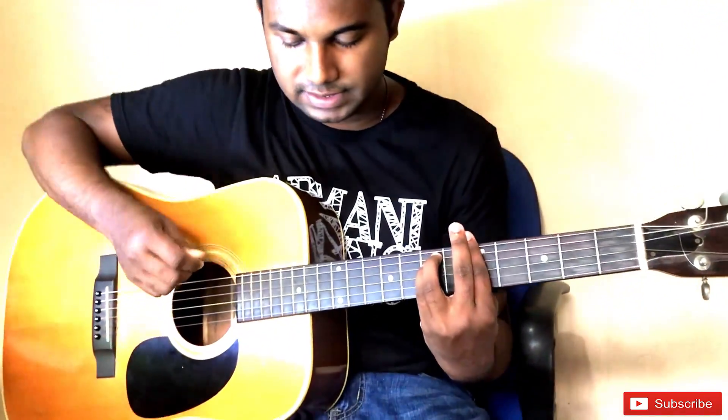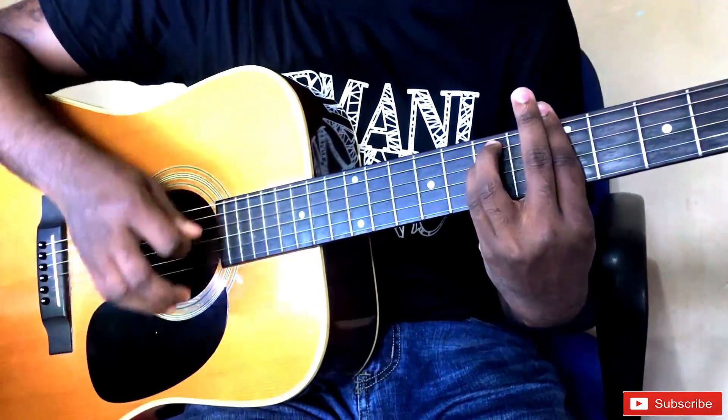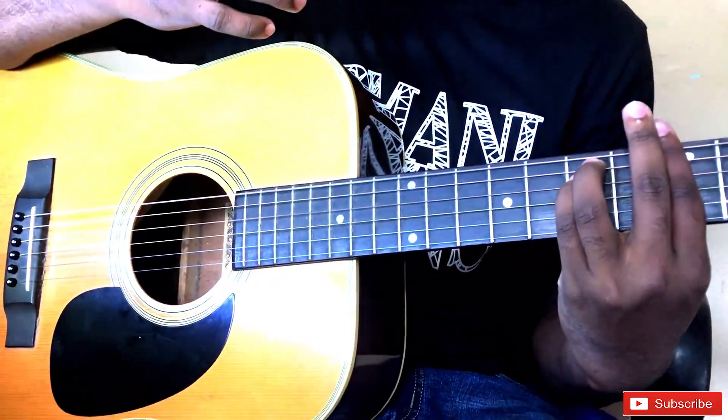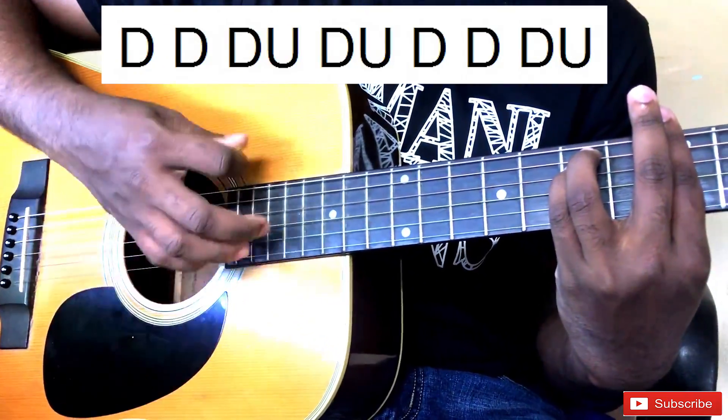We can use this strumming pattern for similar strumming patterns. We can use this strumming pattern as well. We can play the strumming pattern — down, down...